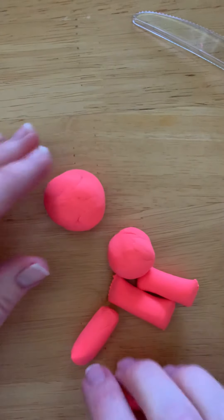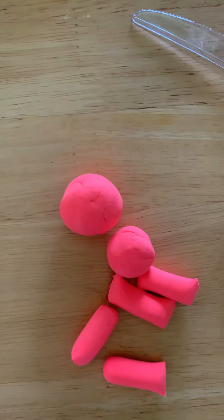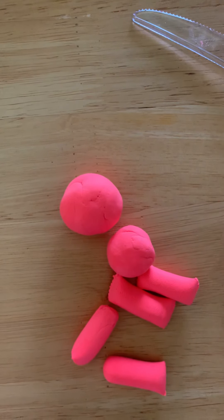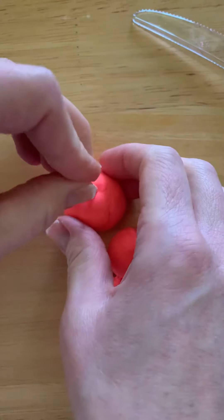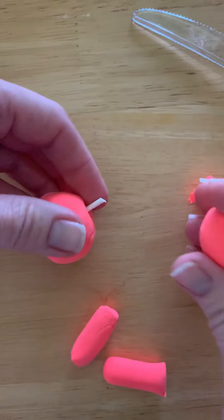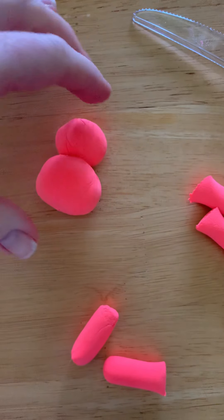I'm going to attach the head to the body. Model magic is a little frustrating to attach — it does stick together, but if you're rough with it after it dries, sometimes it breaks apart. If you've had that experience and you're nervous, there are a few options. Option one is to get something like a q-tip, a straw, or a toothpick, cut the ends off to make a little stick, and attach things by pushing the stick into your model magic. This only works with things that don't get cooked — if you have Sculpey, you can't do this, but it does work with model magic.